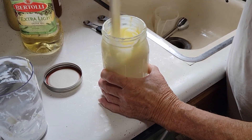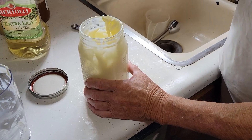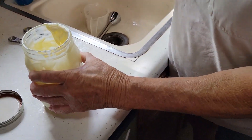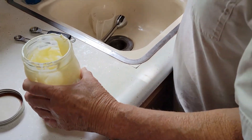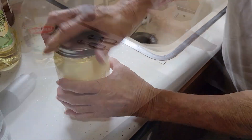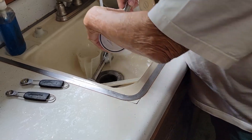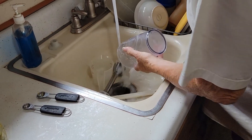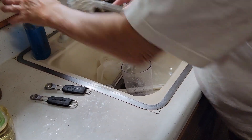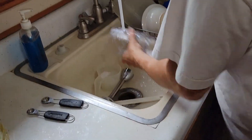Homemade mayonnaise should last up to a month in the refrigerator. For flavor variations, you could add garlic or dill depending on what you're using it for. You can mix in dill for a cucumber salad, or add whatever spices suit your use — all kinds of different options.